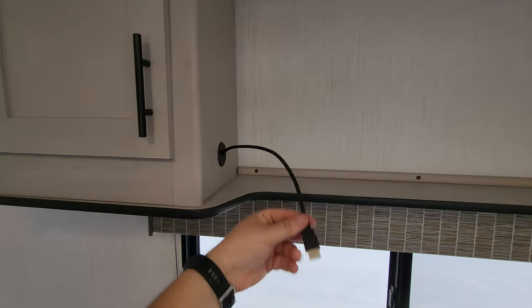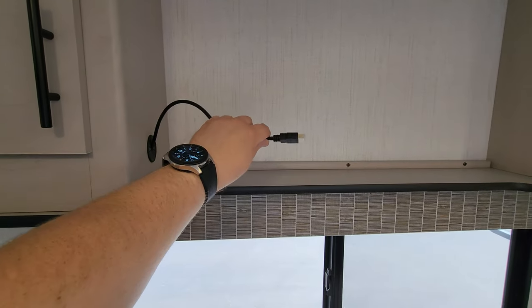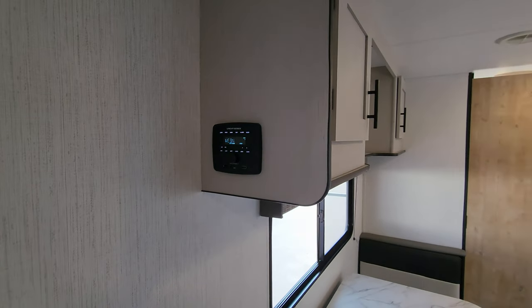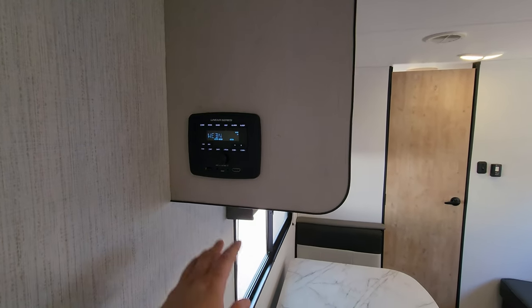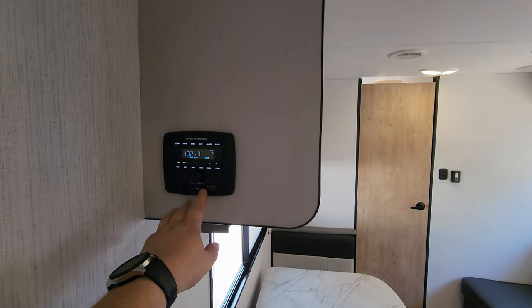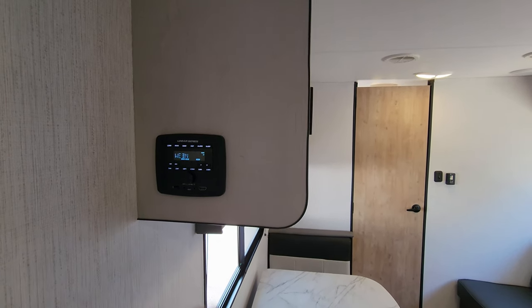It does have an HDMI cable that comes out from the stereo. This actually has a radio — a lot of brands have started doing away with radios and just putting in Bluetooth, but you do have an actual radio in the RV with an HDMI input and some auxiliary inputs as well.